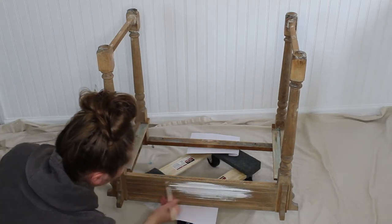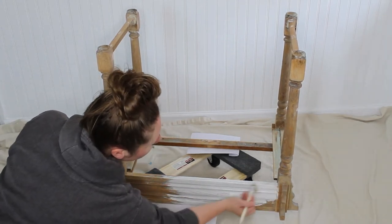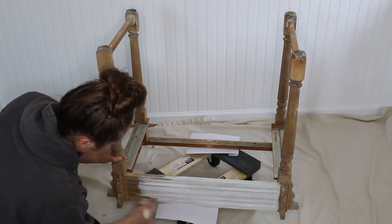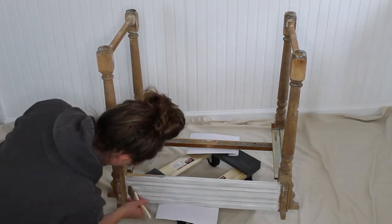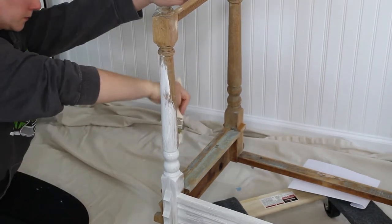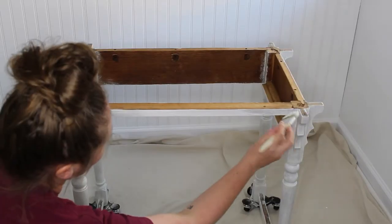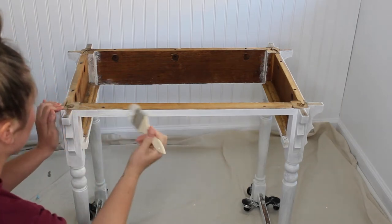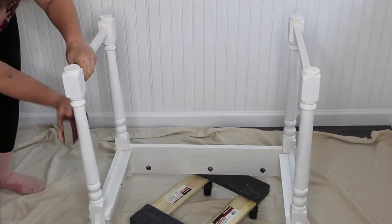Since I stripped this down to bare wood, I am going to be using my Zinsser BIN shellac-base primer. I'm applying two coats with a chip brush to prevent any wood tannins or anything like that from bleeding through my paint. After all my primer was dry, I took my 220 sanding sponge and just lightly sanded over anywhere that felt like there was any texture left behind from the primer.